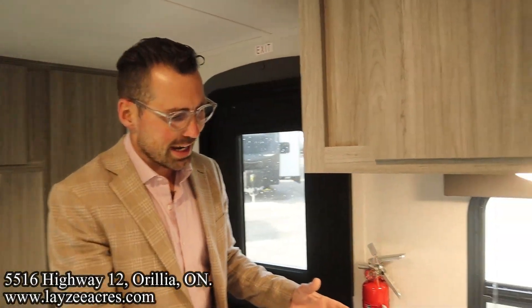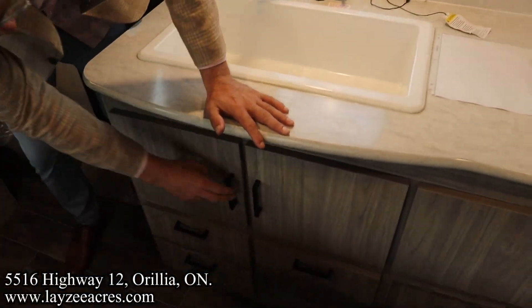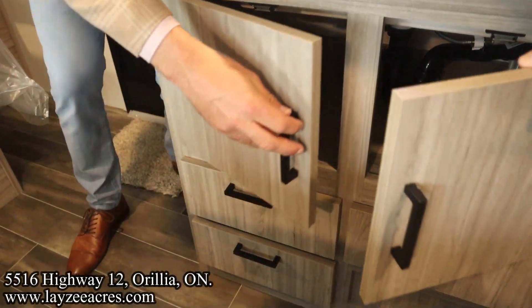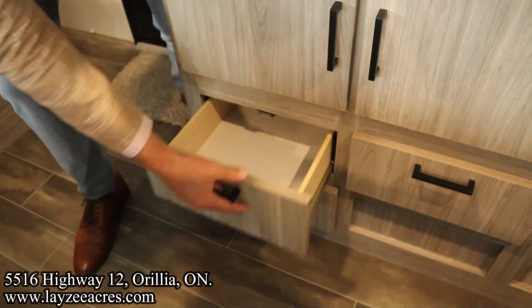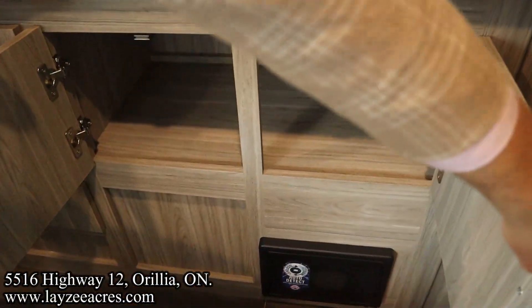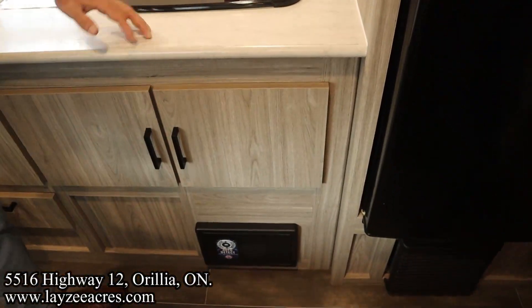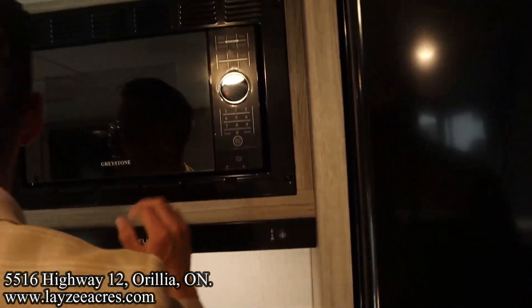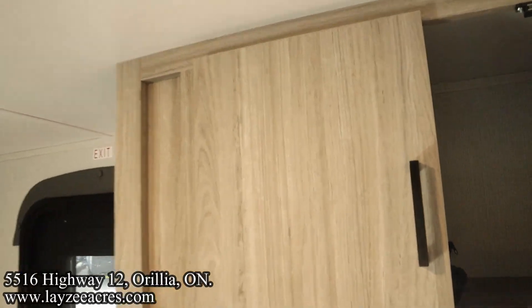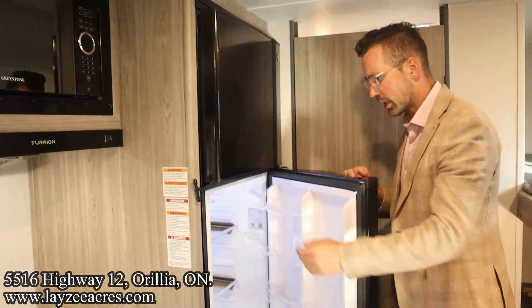Into our kitchen — we have a big sink with a movable faucet, a couple cupboards, and I like how they've done the cupboards above the drawers. Still got your three drawers, two more cupboards right in through here. That's the breakers and fuses there. Two-burner stovetop, range hood, microwave, and over my left shoulder is our plates and cup storage. And then a 10-cubic-foot 12-volt fridge — that's a big fridge for a small trailer.